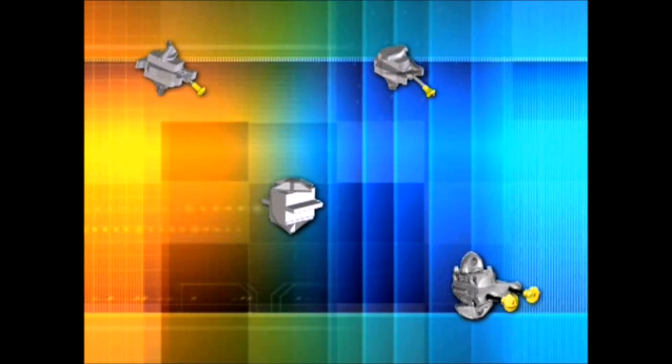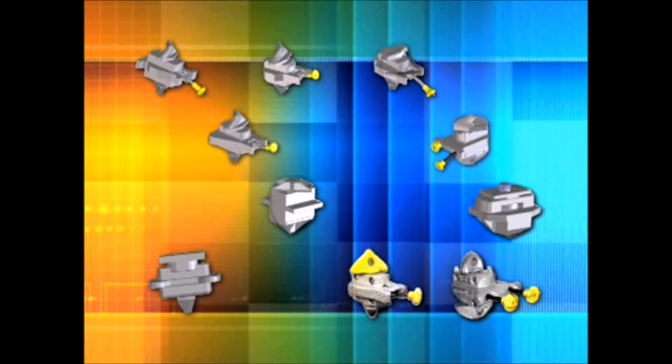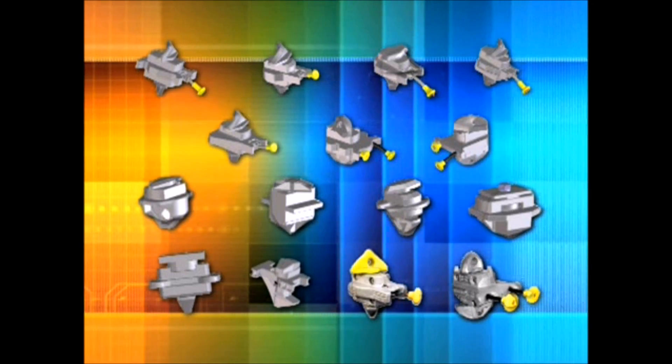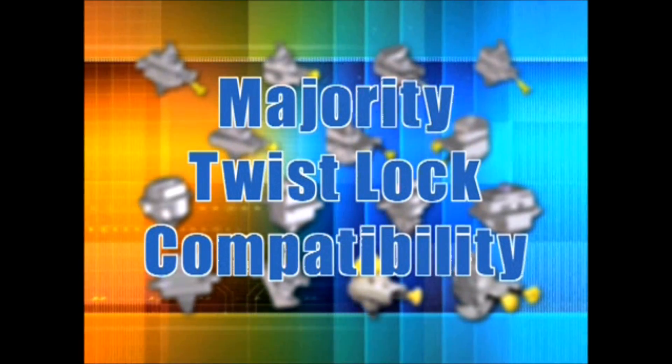The PinSmart's innovative design caters for a total of 24 different twist locks. A survey of 250 vessels of all shapes and sizes showed that 90% of above deck and 65% of below deck twist locks can be handled by PinSmart.